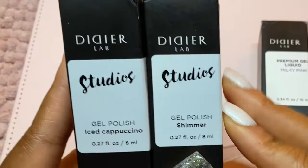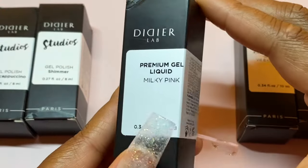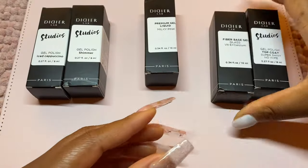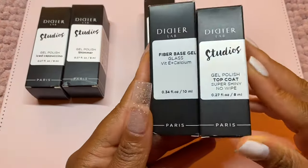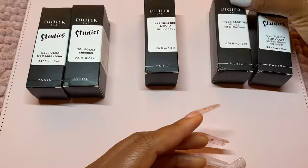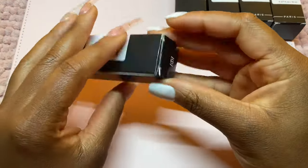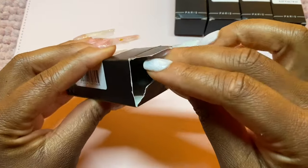I seem to have five products here. Two of them seem to be some gel polishes. This one says premium gel liquid — wasn't quite sure what this one was initially. And then we have a fiber base gel as well as a top coat. So we have everything to do a full set of nails, and I'm going to go ahead and unbox all of these products.